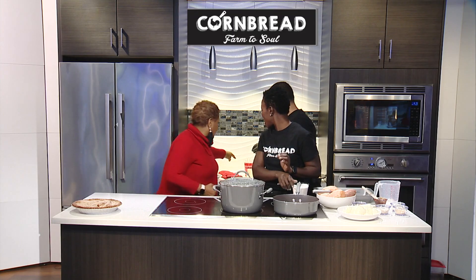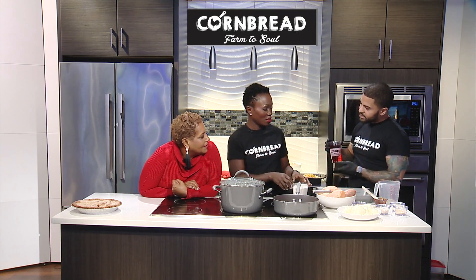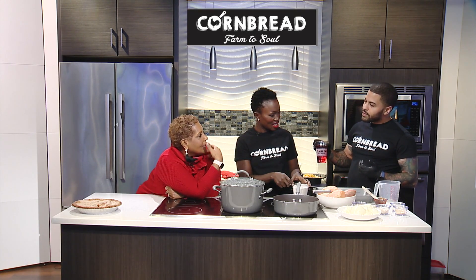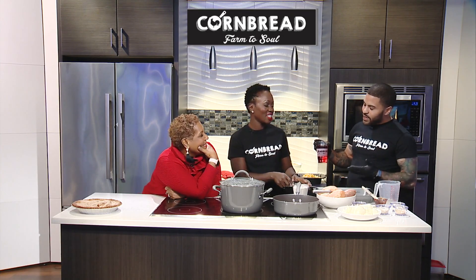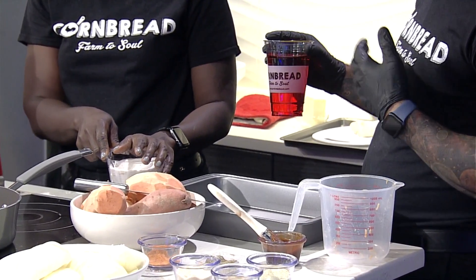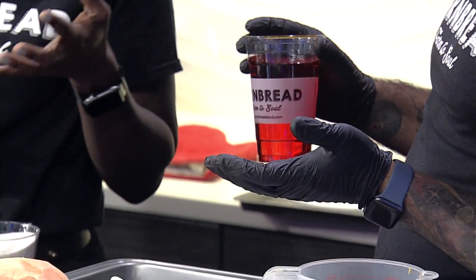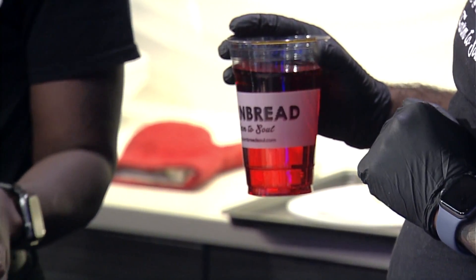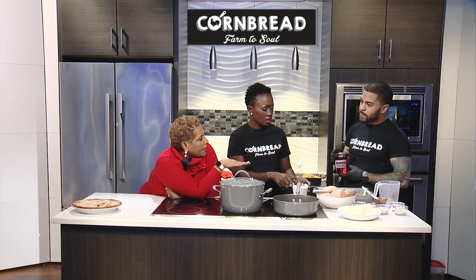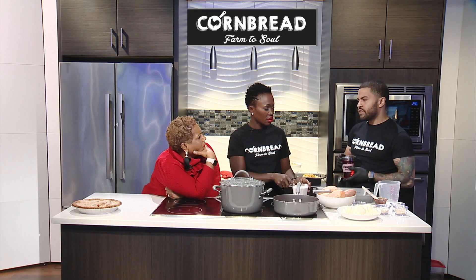Our house mix also has vanilla and a couple more secret ingredients we can't share. We also use a natural food coloring instead of yellow food coloring because we have vegan customers — but you can use whichever you prefer. You put it all in the pan and bake at 350 degrees for about 45 minutes to an hour.